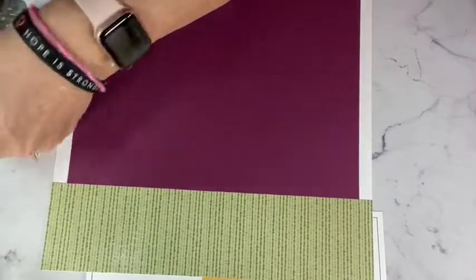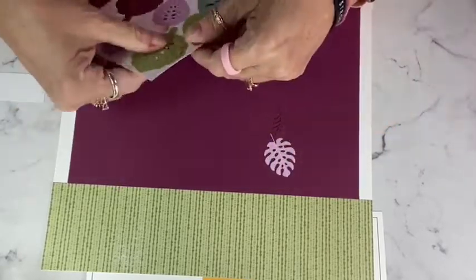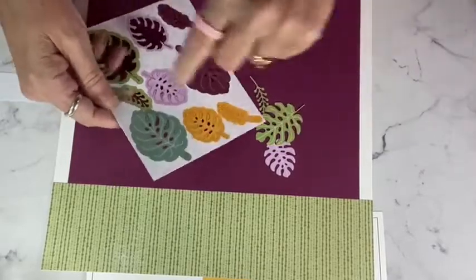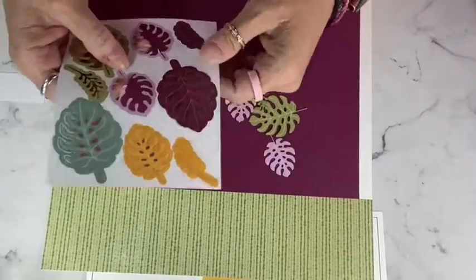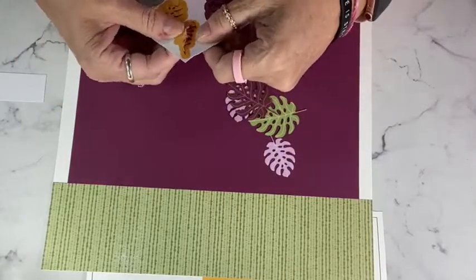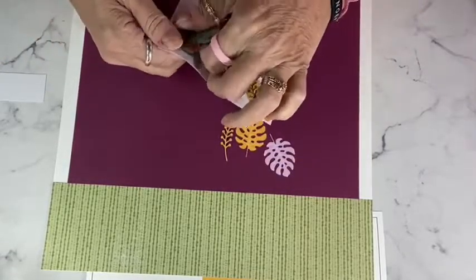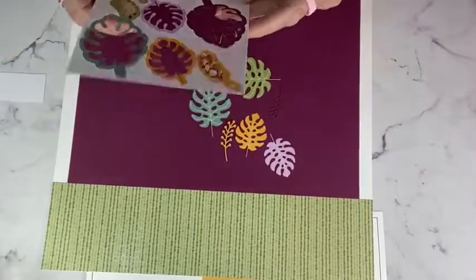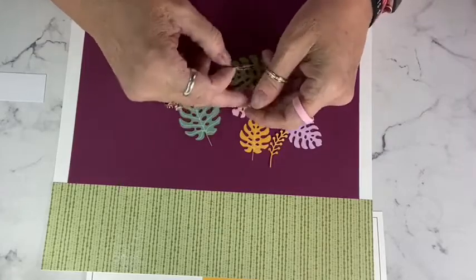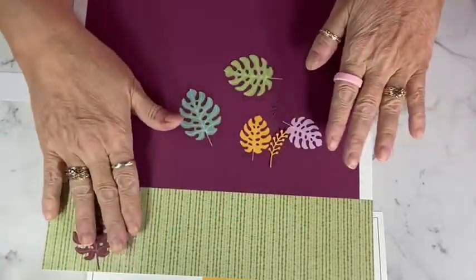Then we've got all of these cute leaves, so let's go ahead and just pop those out. What you're left with could be a fun stencil — if you wanted to use your blending brushes, you could stencil in these leaf shapes. We're not doing that tonight, but it would be a fun extra. I generally love bright colors — but these colors, even though they're not bright-bright, they are kind of bold and in your face, and that's why I love them. So I'm just going to put a few pieces down here because I'll be using these in a little bit.